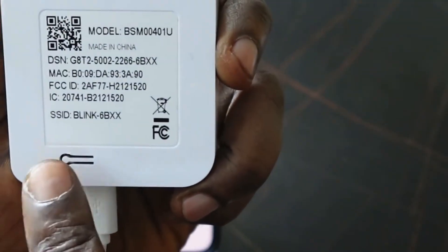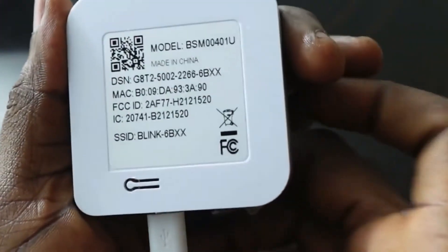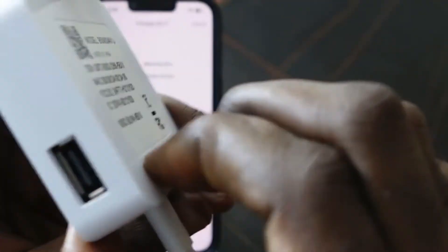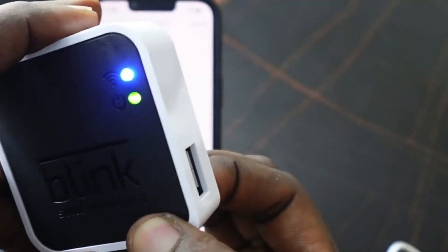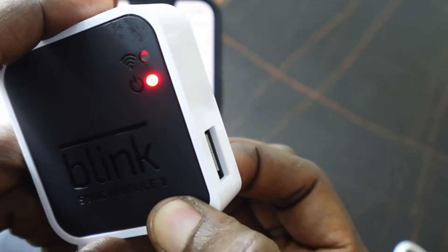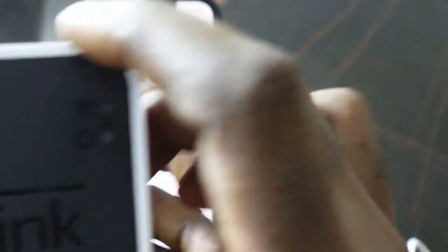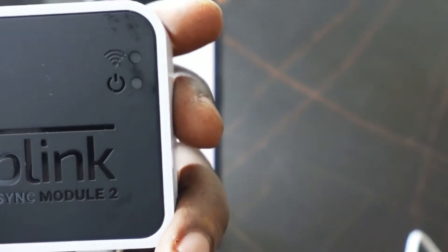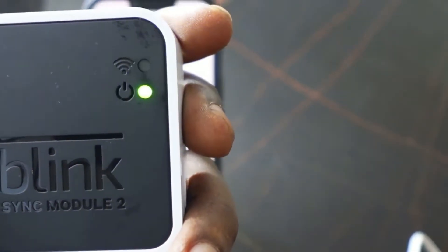Press and hold the reset button until you see a red flash — you won't need a pin or pen. Keep holding it until you see the red flash. There you go. Now wait for a blue blinking light.